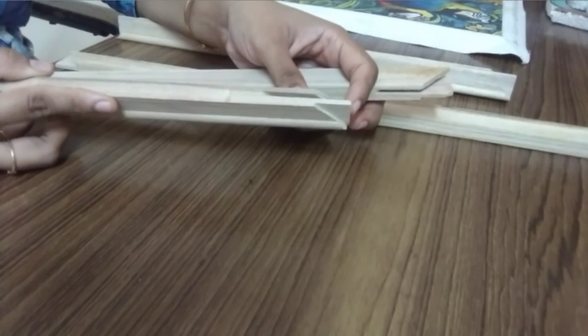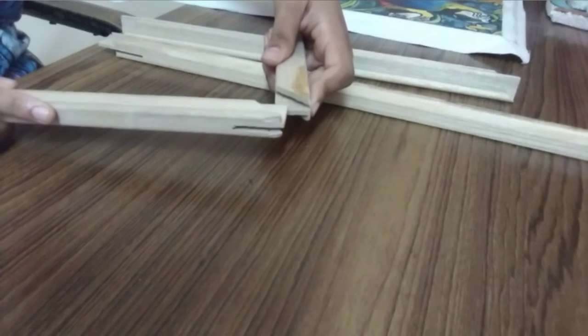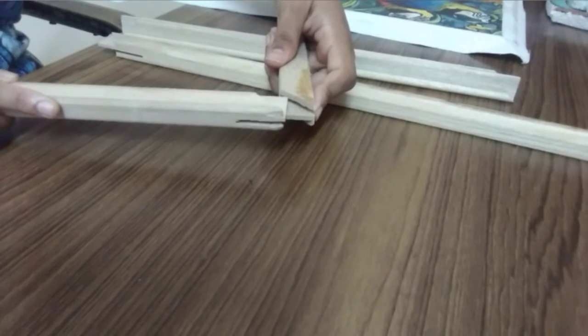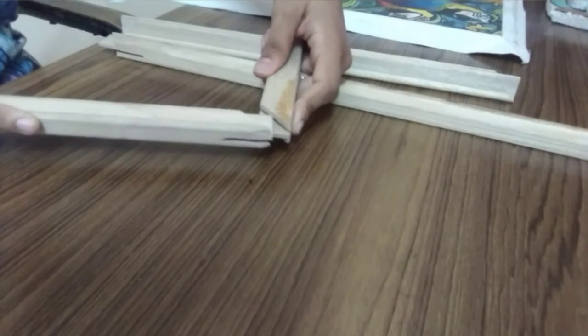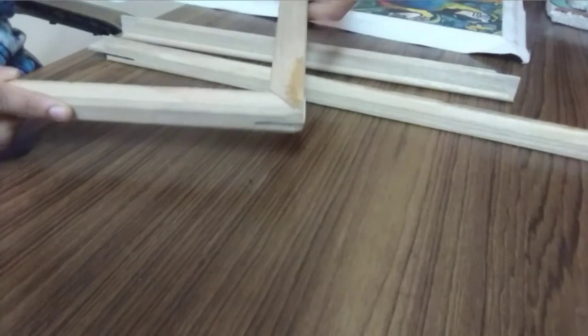If you look at the frame, this is a frame. You need to join the four sides to the corners. You can use frames — connect the first one to the next one. You need to join the two sides. You can also do all four sides.